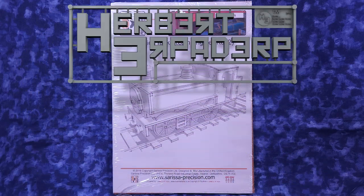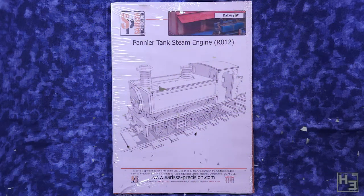Greetings, I am Herbert Erpaderp and today I'm going to build a steam locomotive out of wood. What a good and sensible idea. Okay, so it's not a real locomotive — it's a laser-cut MDF model from Sarissa Precision, intended as wargaming terrain for 28mm scale games like Bolt Action.